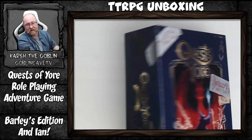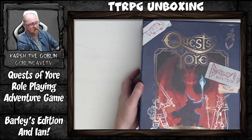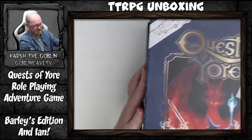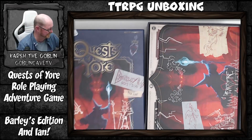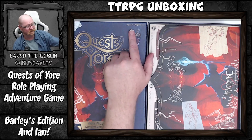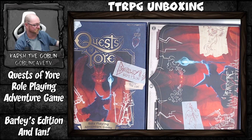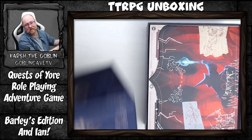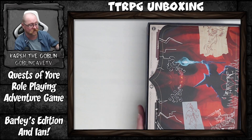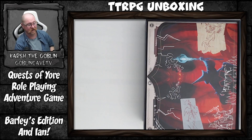Opening this is going to take a little bit because it's so tightly fitted. It's ages 8 and up and two to five players. Wow, it's so tightly sealed. What we've got here first is our GM screen — yes, it has a GM screen, which is one of the things we miss in a lot of games.